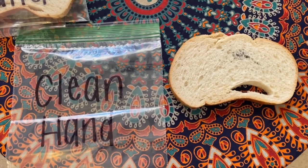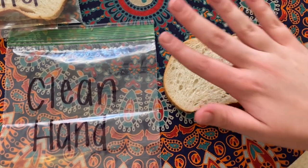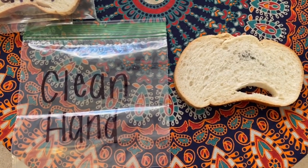After you have washed your hands and scrubbed them really well, it's time to do the same thing you did with your dirty hand — press your hand onto the bread and then seal it up in your bag.